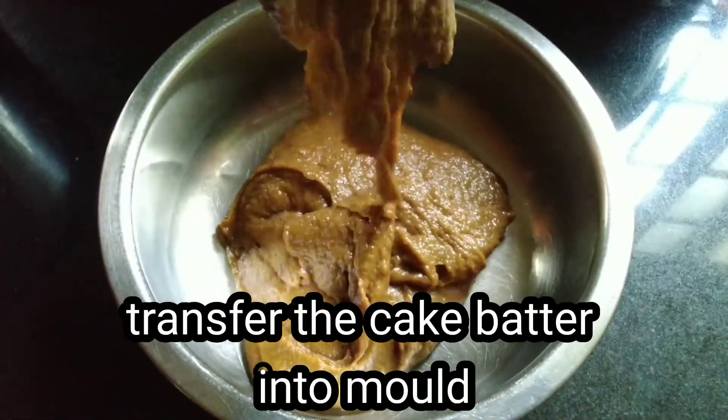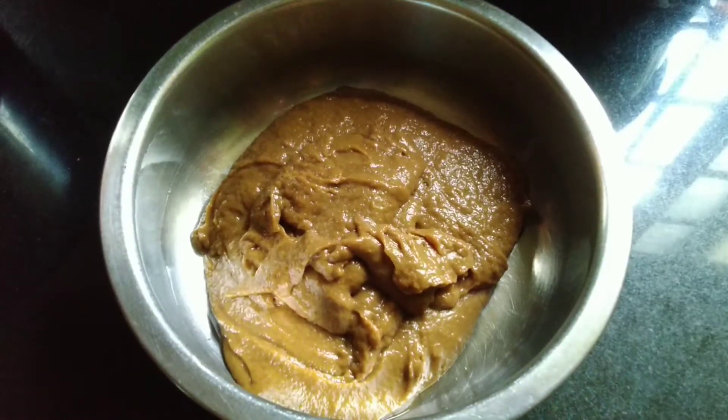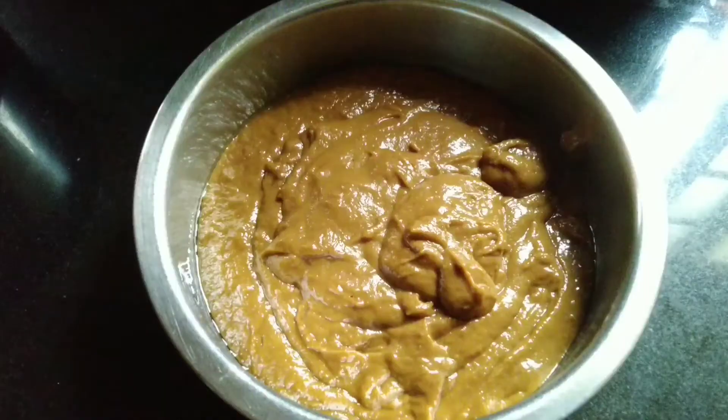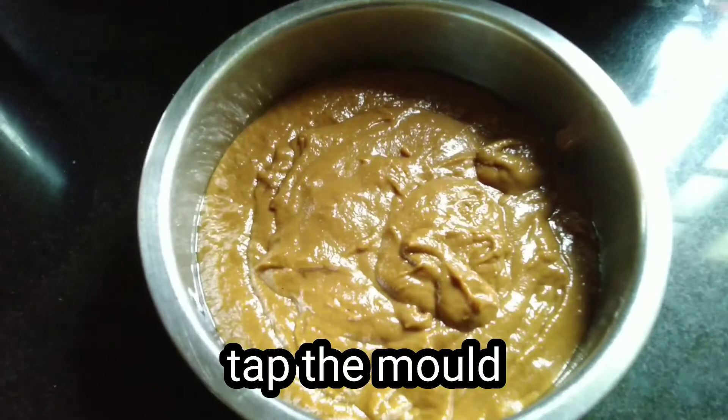Now the grease is ready to transfer. Now the transfer is ready to tap.